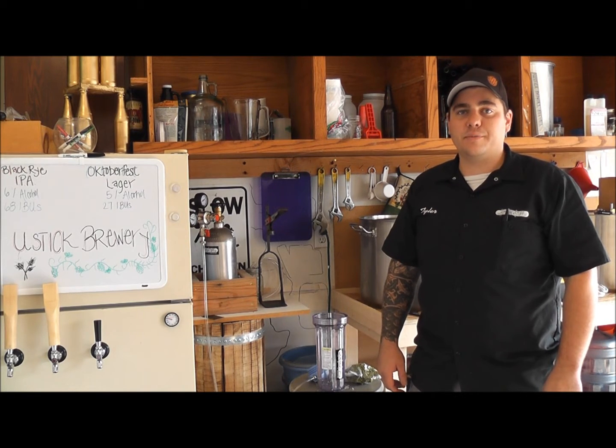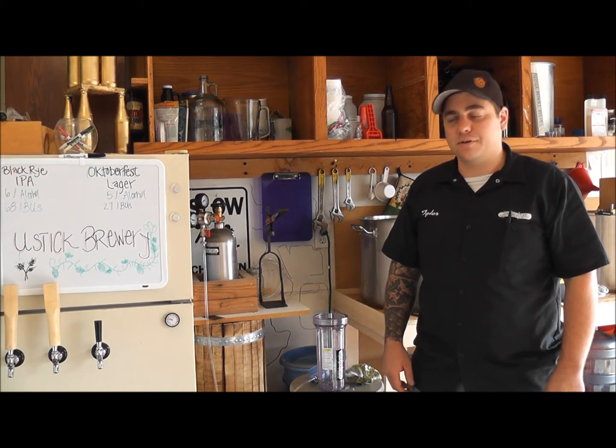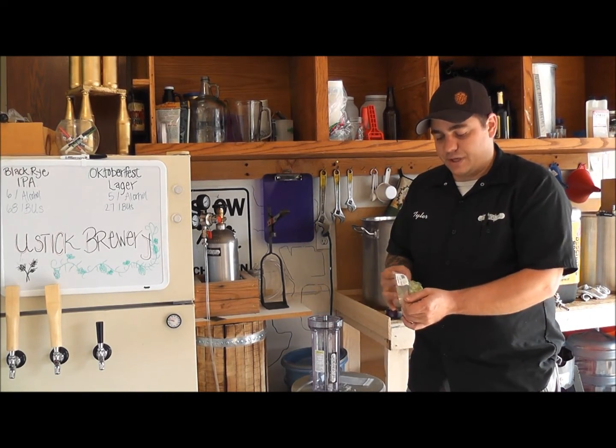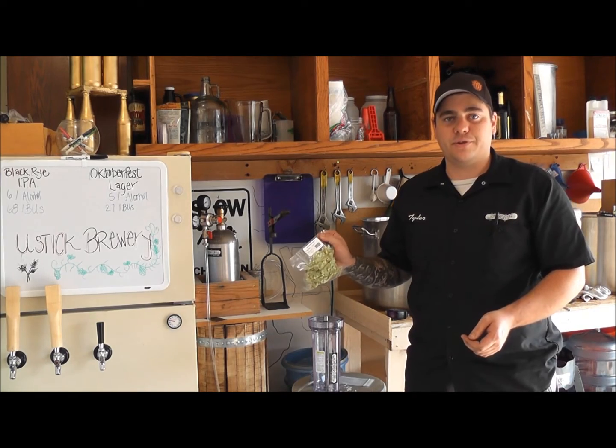This is Tyler from Homebrewstuff. Today I'm going to show you how to use our economy hop randall. Right here is our hop randall, and today we're going to use cascade leaf hops. We're going to use two ounces.